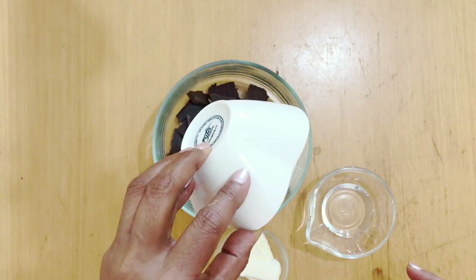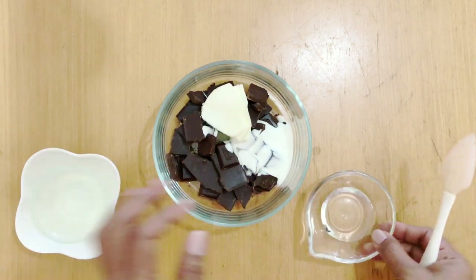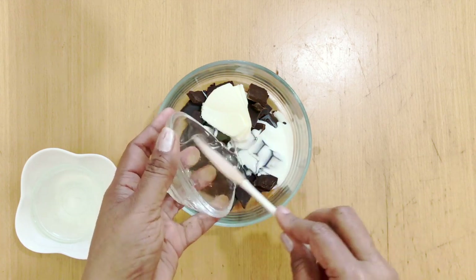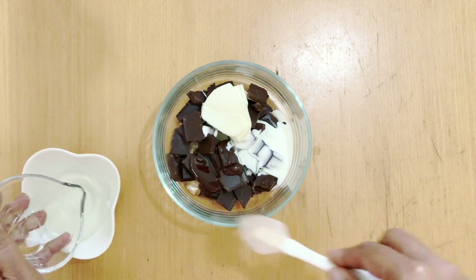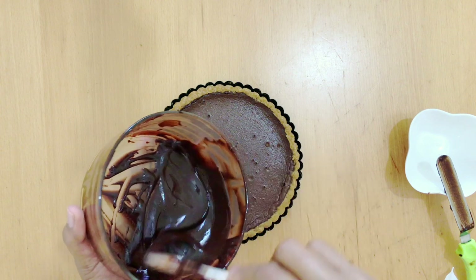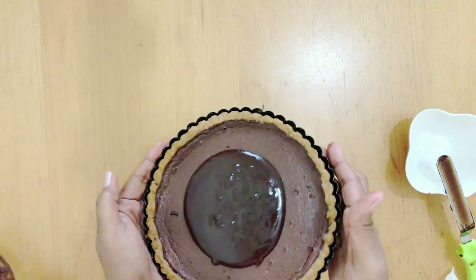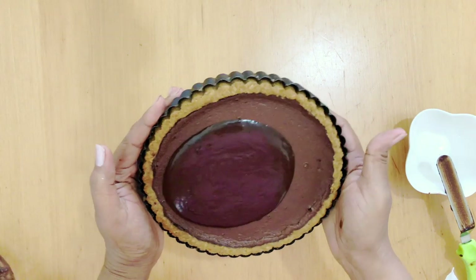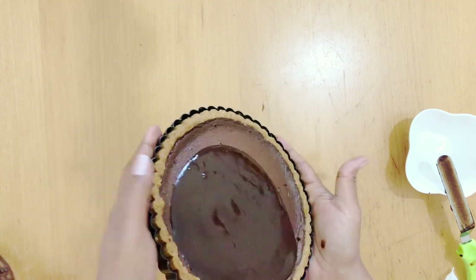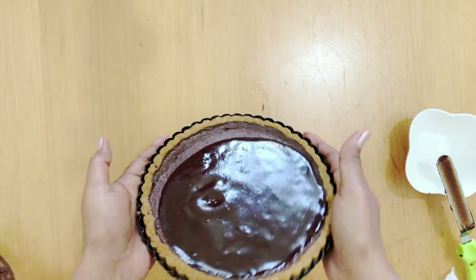Next I'm going to make the chocolate glaze for the top. I've got some chocolate, some butter, some whipping cream, and light corn syrup. I'm going to heat this in the microwave and melt it completely until it's nice and smooth, then pour it over the tart. You don't need much because you don't want the chocolate to overpower the tart — just a nice thin layer.